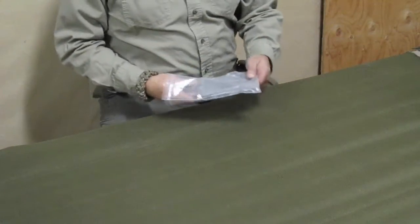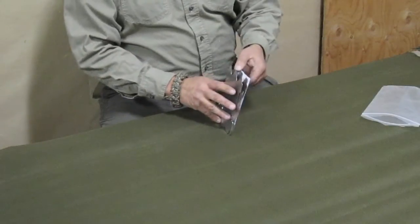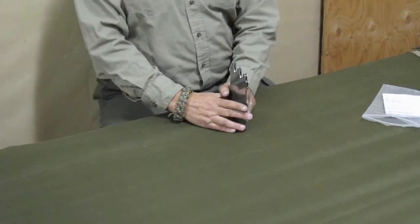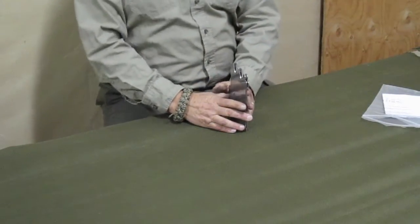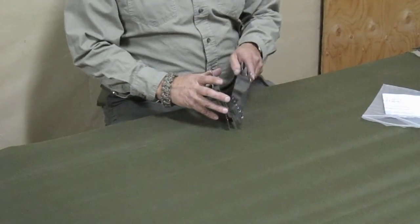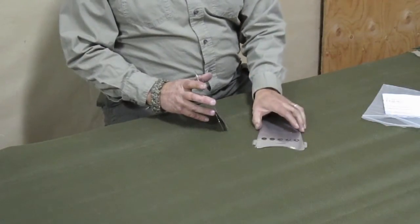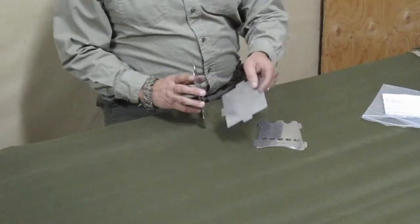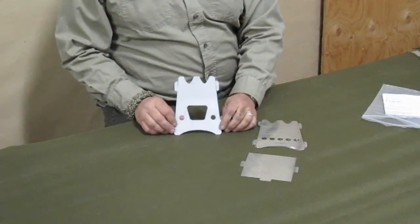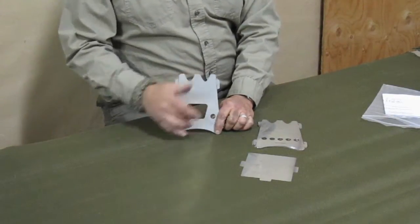So let's unpack the stove — the Emberlit. The Emberlit stove comes with a little instruction sheet that shows you how to put it together, but we'll refer to that if we need to. First thing we want to talk about is there's actually five pieces to this stove. There's three pieces here that are all identical — these are the sides and the back. Then there's a bottom panel that's kind of like an ash pan, and there's the front panel. At least we'll call it the front.